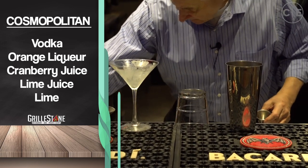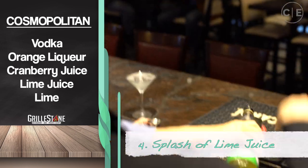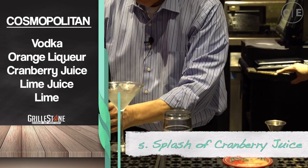So now we're going to put some lime juice. There's only going to be a splash of lime juice — you don't need that jigger, just a little bit more. That's good. And then a splash of cranberry juice.